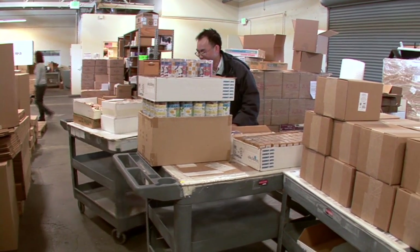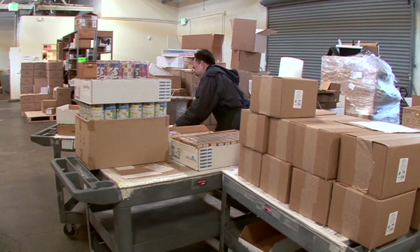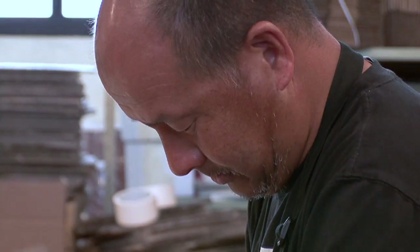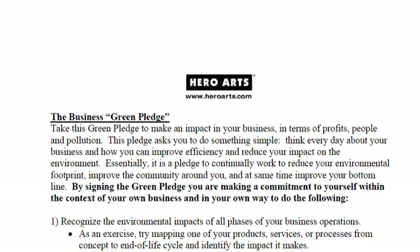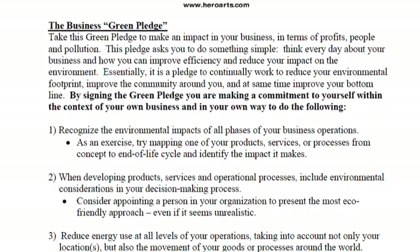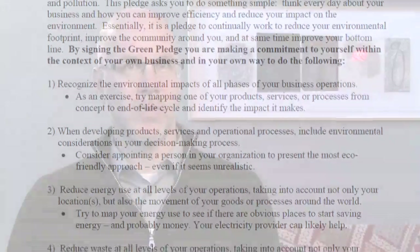The Hero Arts Green Pledge that we require all suppliers to sign today is something that initially started out as just an idea of sharing what we've learned at Hero Arts — ways that we could give best practices and the lessons that we've learned on saving money.